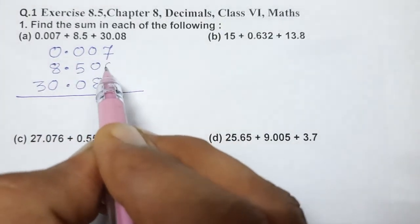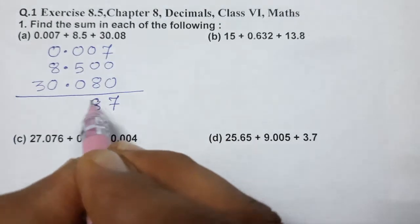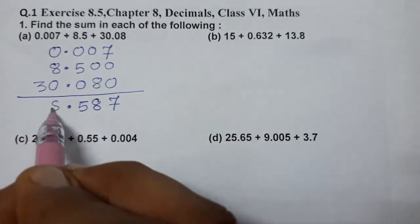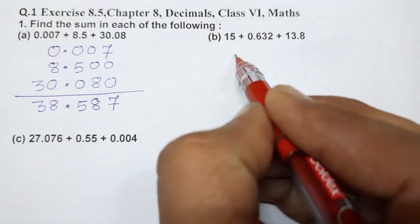You can put zeros if you wish, otherwise it is also okay. Now adding: 7, 8, 5 decimal 8 and 3 — so the answer is 38.587.